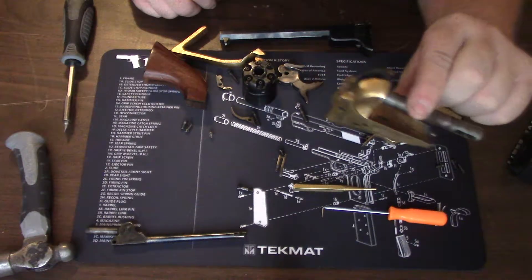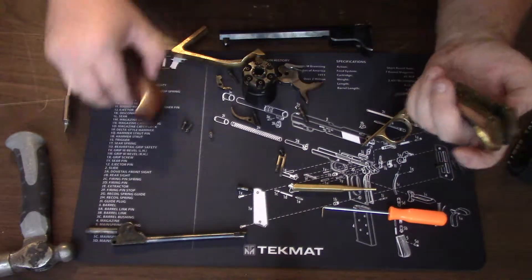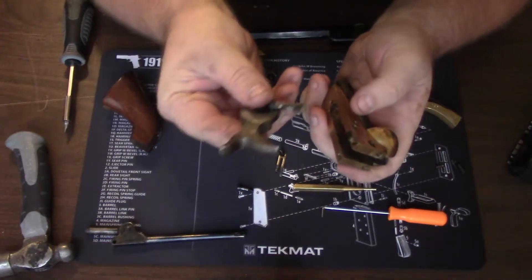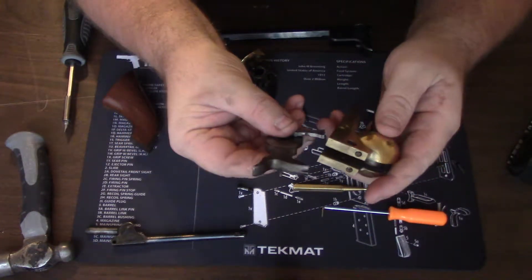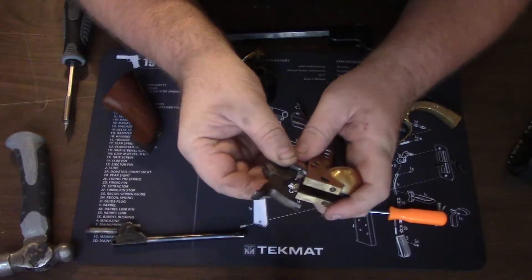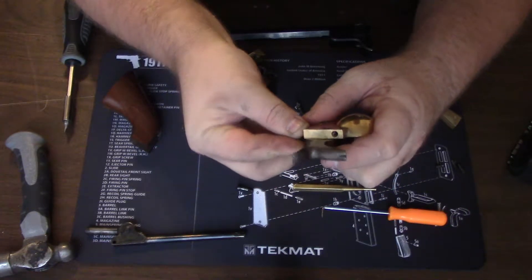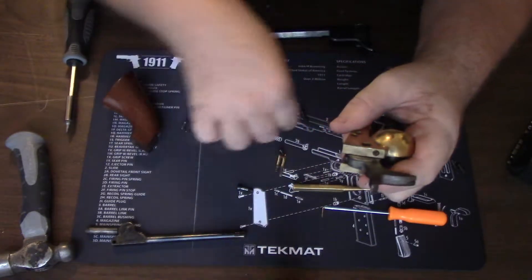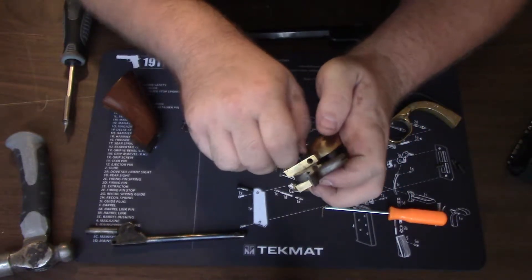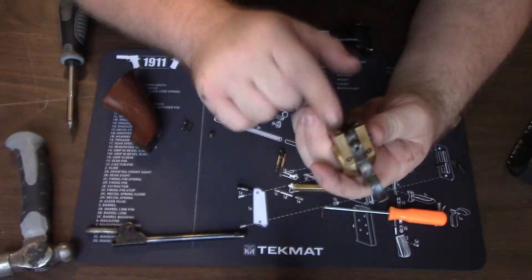First thing we're going to reassemble is the components that go in this frame. Take your hammer, take your housing, and insert this piece into that channel just like that. It will try to slip out on you, so hold it very carefully, then seat your hammer screw in. Don't tighten your screws all the way just yet — just thread them in enough to hold your pieces.